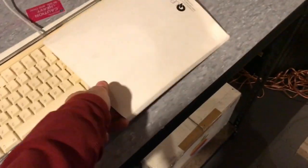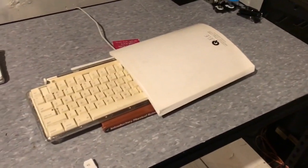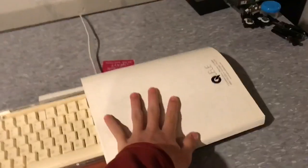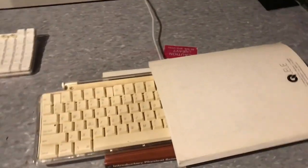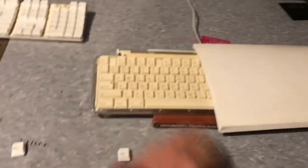This keyboard I put outside, and what I did was I put this really old science book on it, because what I wanted to do was block this part out so that the sun couldn't reach it, and I just left this part exposed.